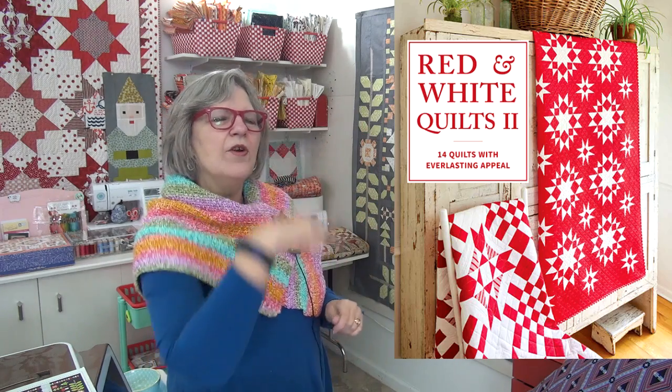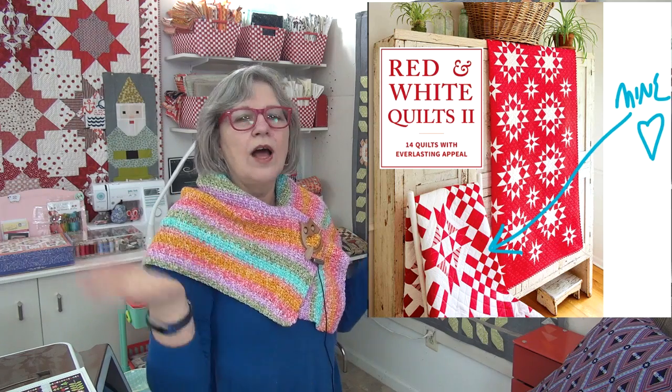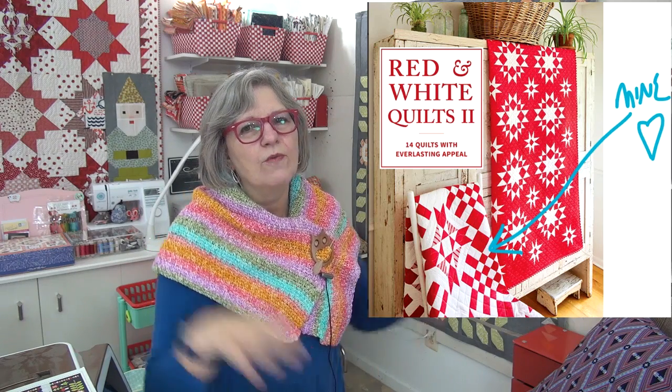I have a book that I contributed to — it's on red and white quilts with my publisher Martingale. They asked me to submit a design and here is the cover — this is a preview. You can pre-order the book; the link is at my website and down below today. I'm so excited about this book. They asked a lot of different designers to contribute, so there'll be a large variety of red and white quilts, which are my favorite — I love everything red.